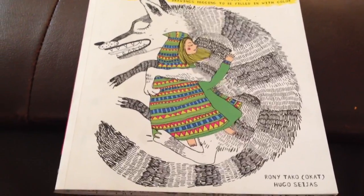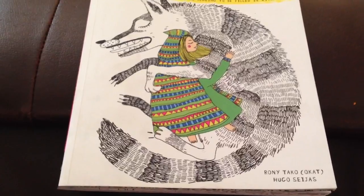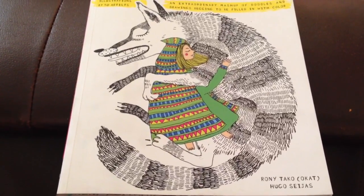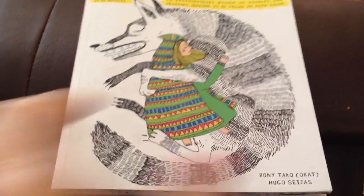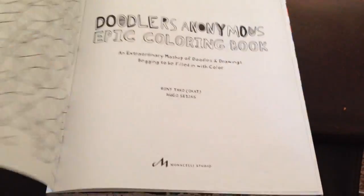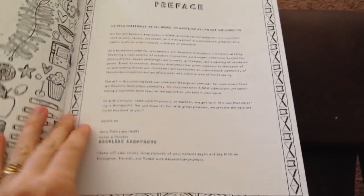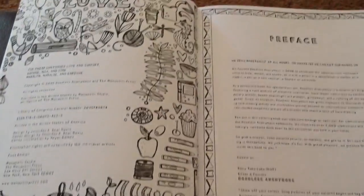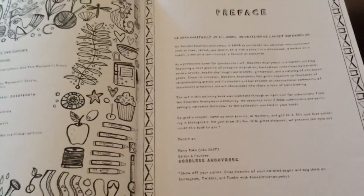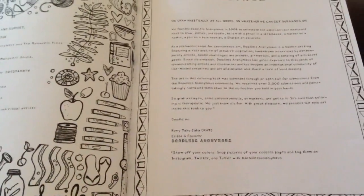I really love this book because the images are fun, they're fantasy, and they're just really great images to enjoy coloring. The paper in this is amazing — it's nice and thick and it will take markers easily. It will not take Copic markers, of course, like most coloring books, but it will take your normal water-based markers, acrylic paint, and of course your colored pencils.